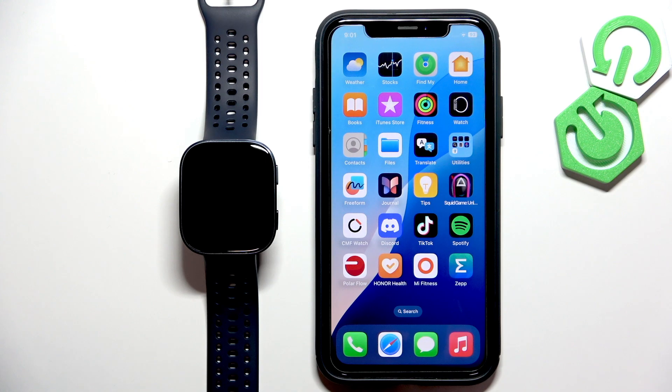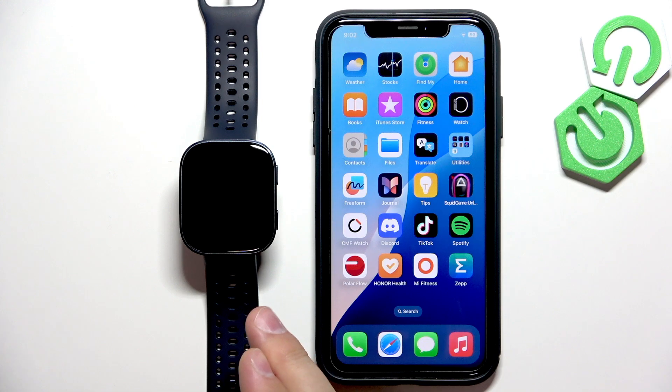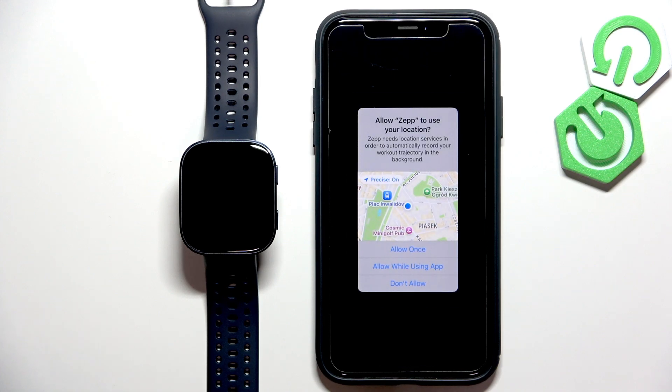Before we start, your watch needs to be paired with your iPhone via the ZEP application. And once the devices are paired together, we can continue and open the ZEP application on the phone that is paired with our watch.